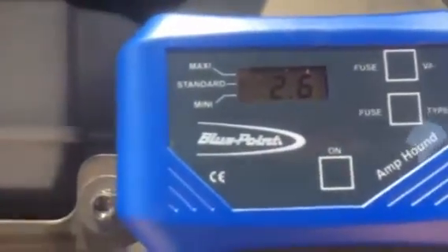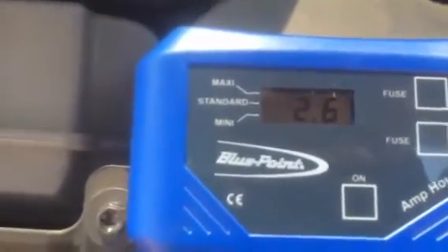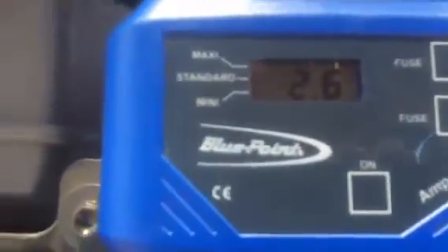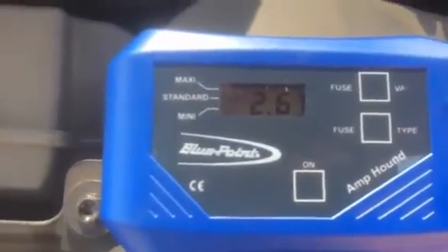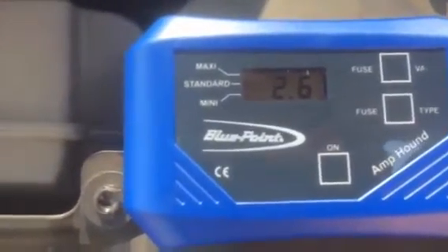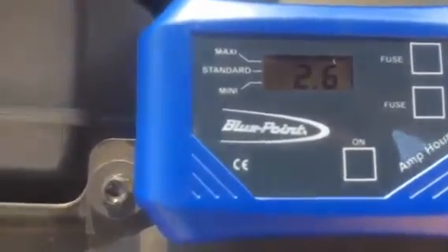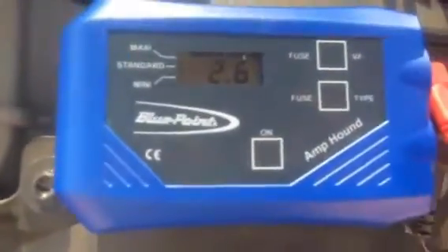Now we go across to our fuses and we can check across to see which ones have got power. You'll notice we've got three little beeps and then it indicates that currently this fuse and the circuit on it is drawing 2.6 amps, and we've done that virtually in seconds rather than having to remove the fuse. If this was a fault on the car, we'd have to remove that fuse and check the circuitry to find out what's drawing that current, because that would drain a battery within a couple of hours.